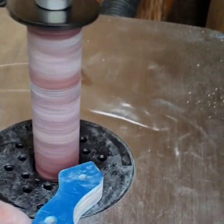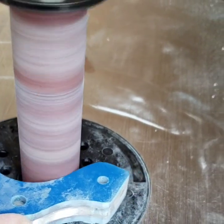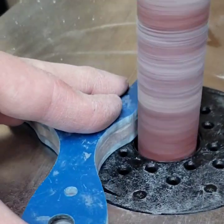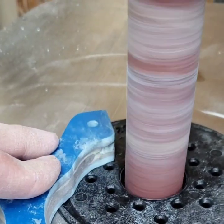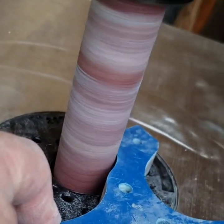Once that's done I start to sand it. If you're going to make a lot of slingshots, an oscillating orbital sander is the way to go. This thing is a slingshot maker's dream — it's a very handy tool to have.